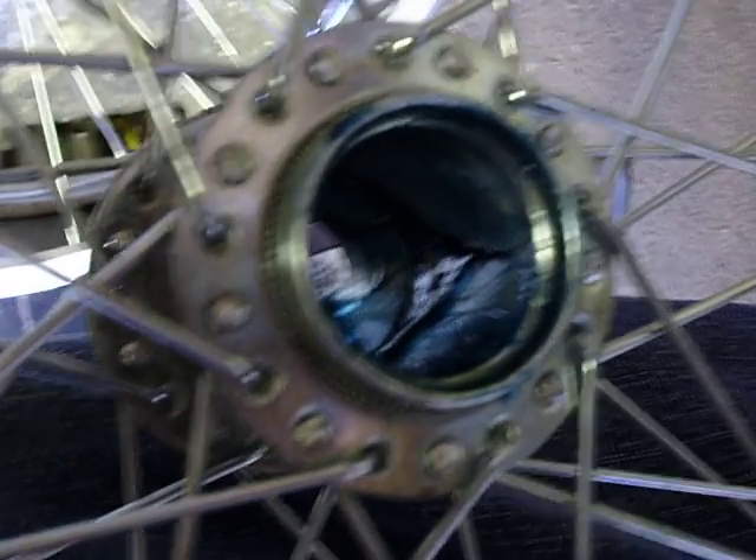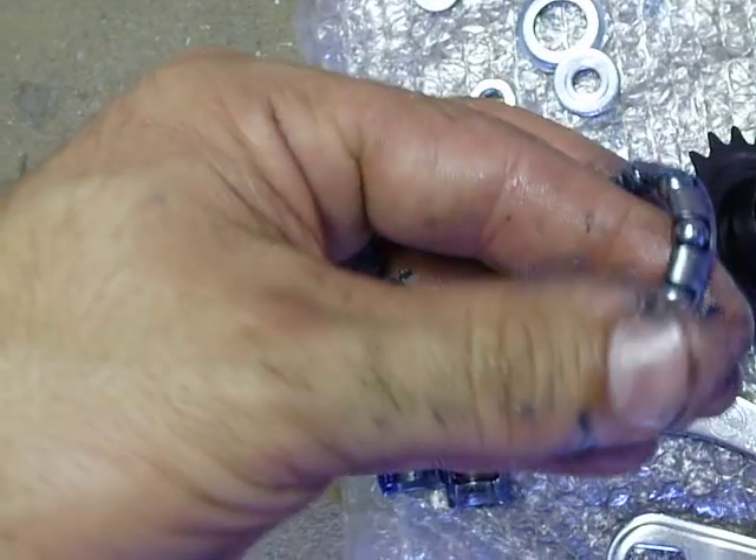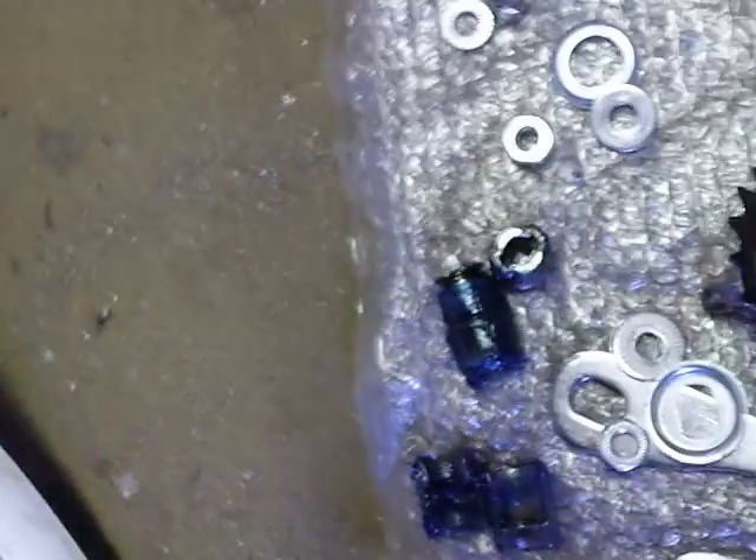And there's the inside of the hub. Then you pack the bearings — get grease in your fingers and push it through until it comes out the top. And I'll show you the reassembly.